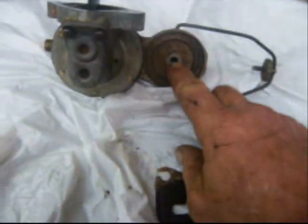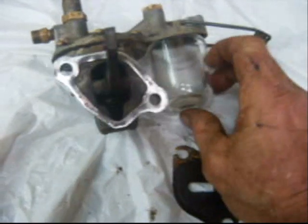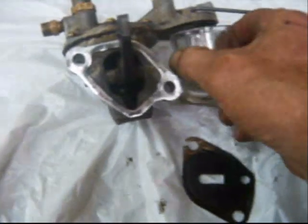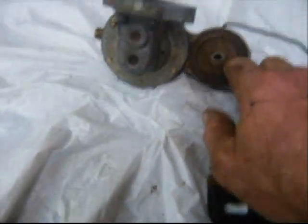The fuel enters here, travels down through this center hole into what's called a sediment bowl. Any dust or dirt or anything that might be in the fuel settles to the bottom of this sediment bowl, and the fuel is pumped back up through this screen. This of course runs off the camshaft and works a diaphragm in here that pumps it on out into the fuel line.